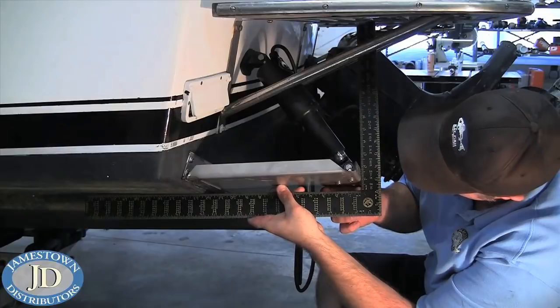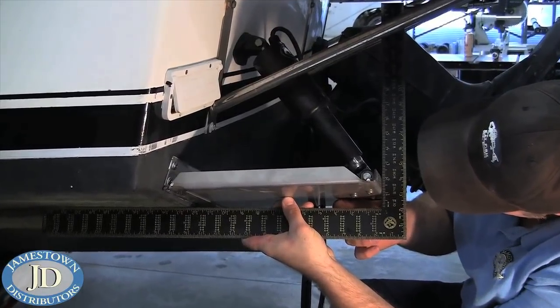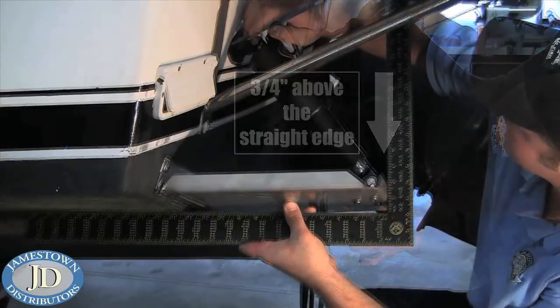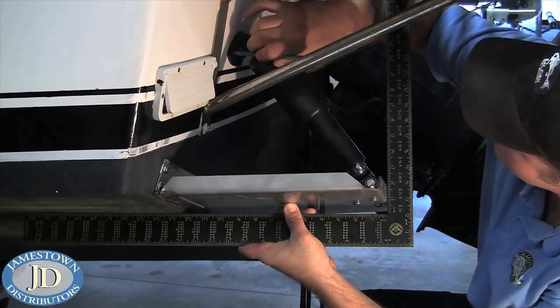To properly position the upper mounting bracket to the transom, you must lift the tab so that the trailing edge is approximately 3/4 of an inch above the straight edge when held to the hull. Let the upper bracket sit naturally and trace the hole onto the transom.